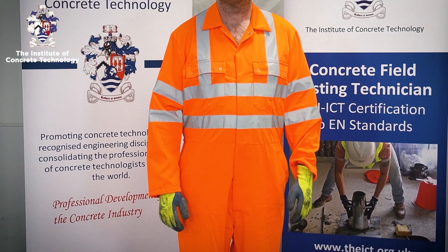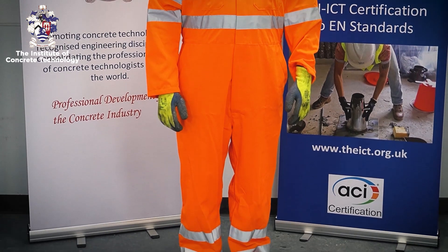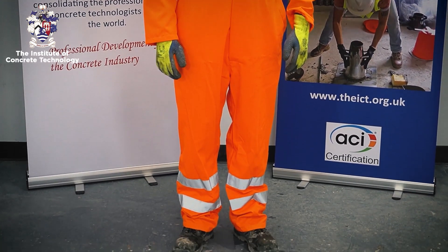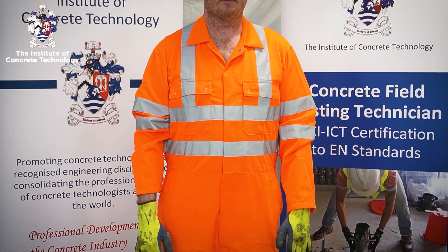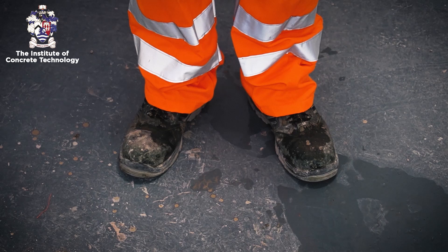Always wear the appropriate personal protective equipment when carrying out any testing with concrete. This includes safety glasses, protective clothing, gloves and safety boots.